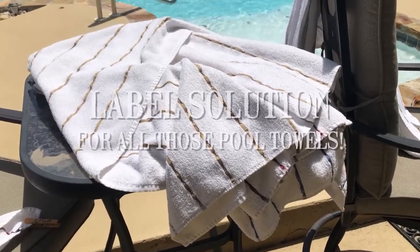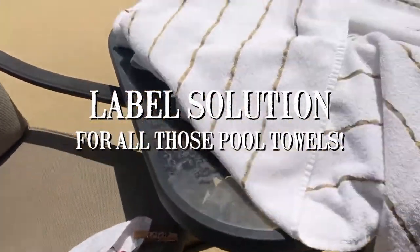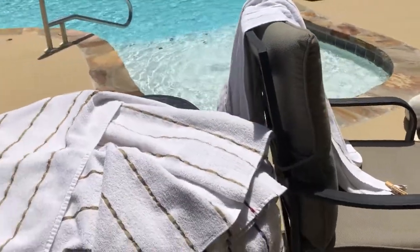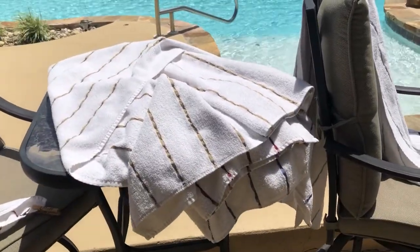Are you trying to find a better way to organize your pool towels, especially when you have all your family over or a big party coming? Well, I've got the solution for you, so stay tuned and watch.